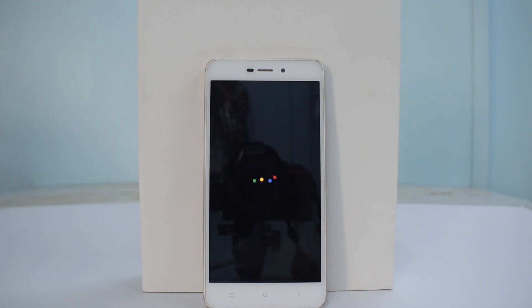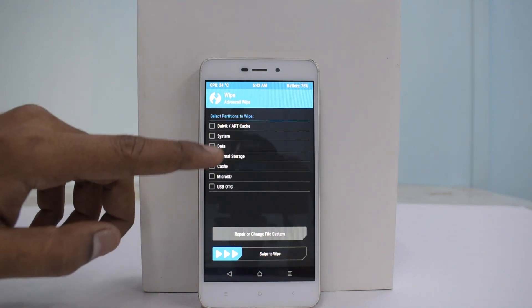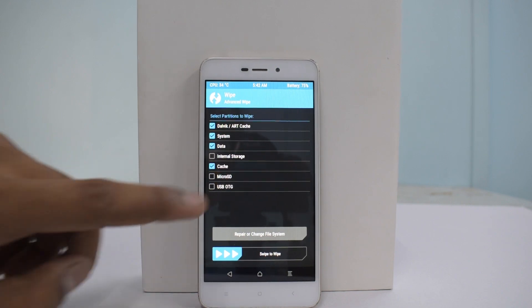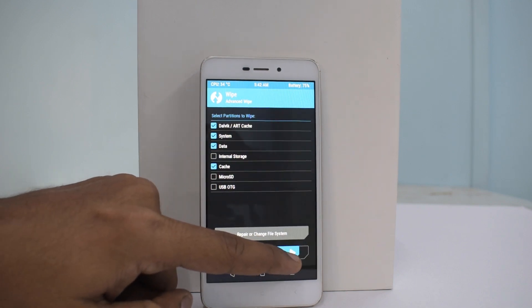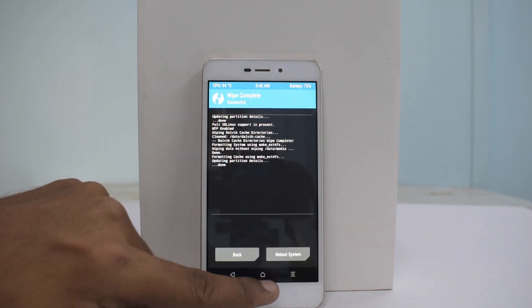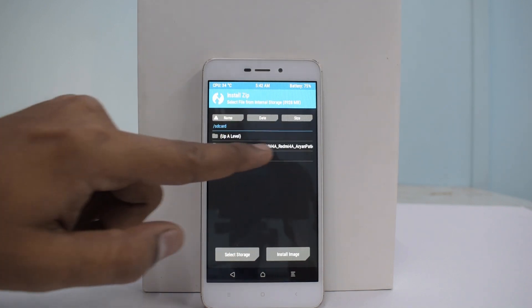We have TWRP installed on our phone. Make sure you back up all your data because we are not responsible for any data loss. Go to Wipe > Advanced Wipe, then select Dalvik, System, Data, and Cache — everything except Micro SD, USB OTG, and Internal Storage — then swipe to wipe. The wipe is now complete, so go back to the TWRP home screen.